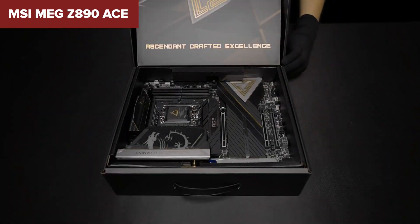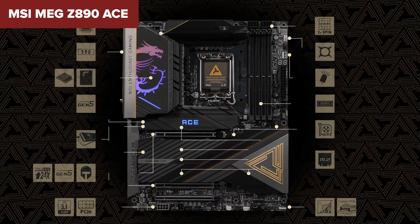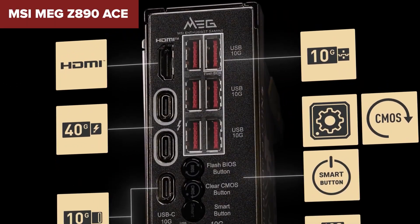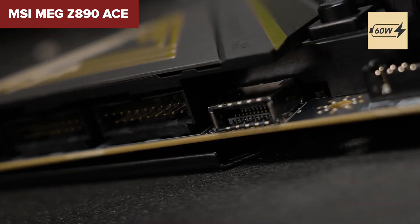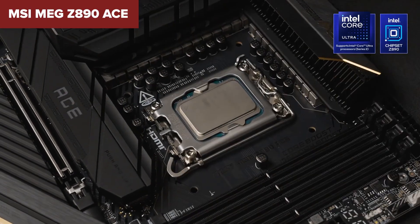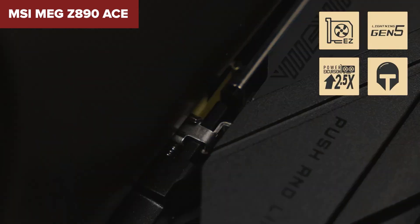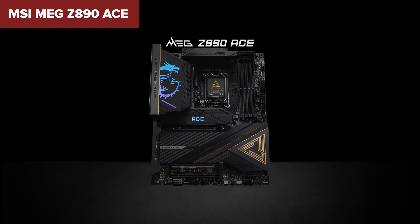This is a dream setup for anyone needing ultra-fast storage for large files or high-performance games. The ACE boasts a sleek black and gold finish that looks as premium as it feels, and its reinforced PCIe slots can handle even the heaviest GPUs. Networking is another win, thanks to its 10GB Ethernet port for those who need blisteringly fast wired Internet connections. The price is steep, but if you're after a no-compromise motherboard for gaming, productivity, or professional work, the ACE is worth every penny. Don't forget to hit that subscribe button so you never miss out on the latest tech reviews and builds.